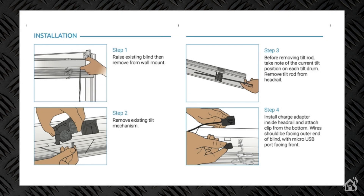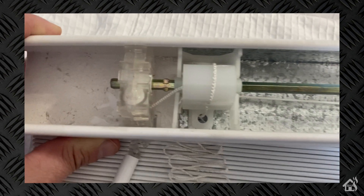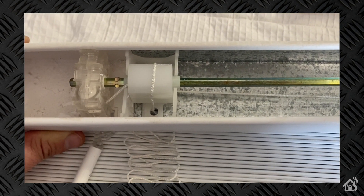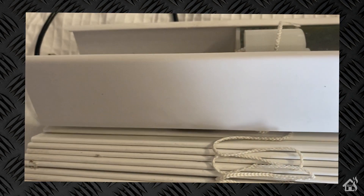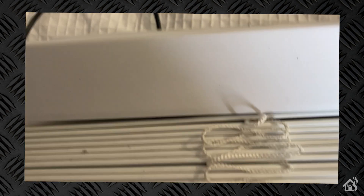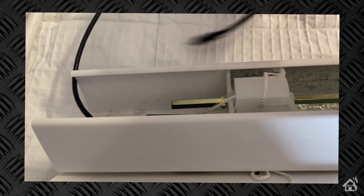Looking at the first few steps: obviously, the first one is to remove the blinds from the window. Here are the blinds and this is the part we have to remove — the existing tilt motor, which allows you to tilt the blinds whatever direction you want. We're going to remove that along with the tilt rod and replace it with the iBlinds mechanism, which plugs into the iBlinds motor. It has a little button that replaces that tilt rod, and you'll also find a USB charger port if you didn't get the solar panel.